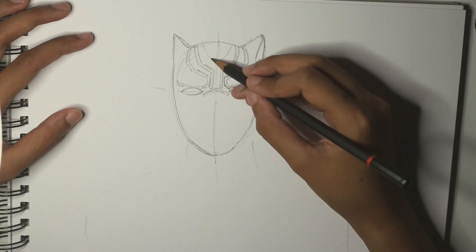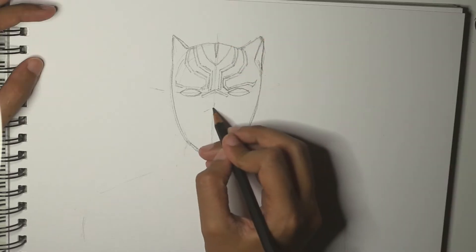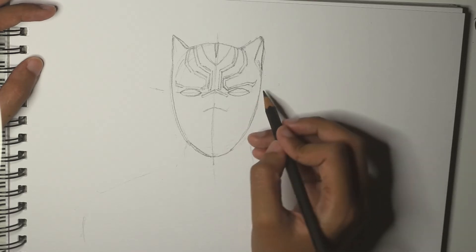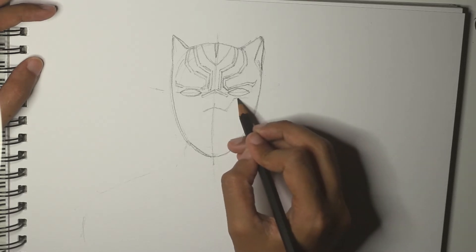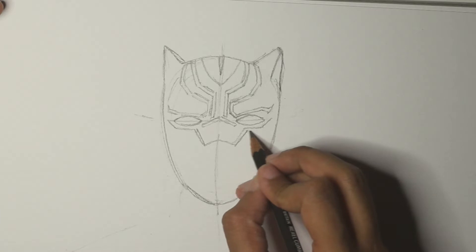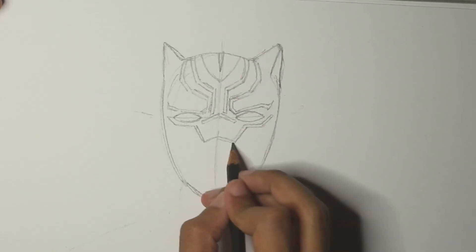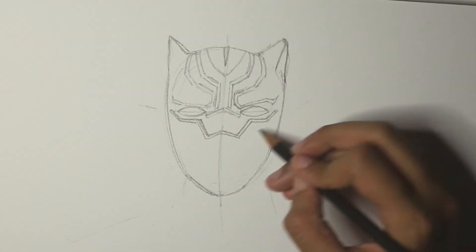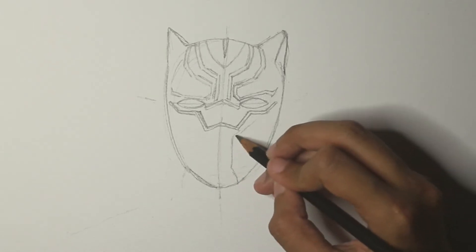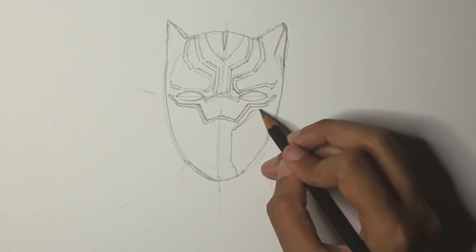You can always readjust the shape of the face as you go along. I'm adding in the nose area and under the eye, and lastly the bottom half of the face.